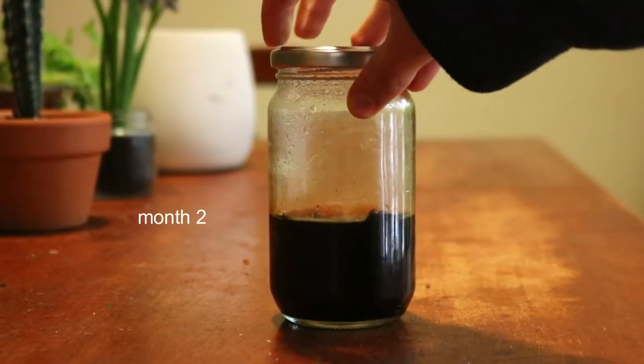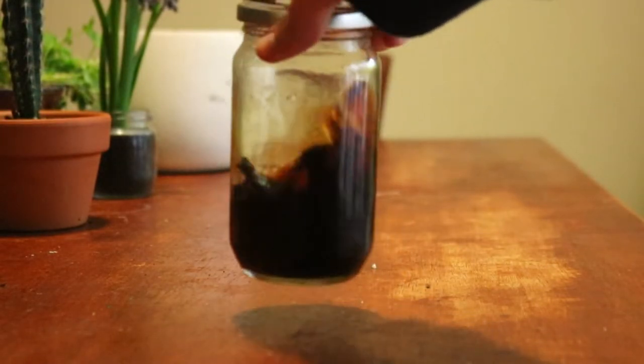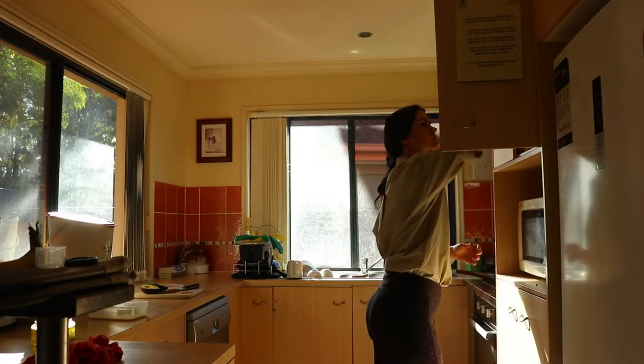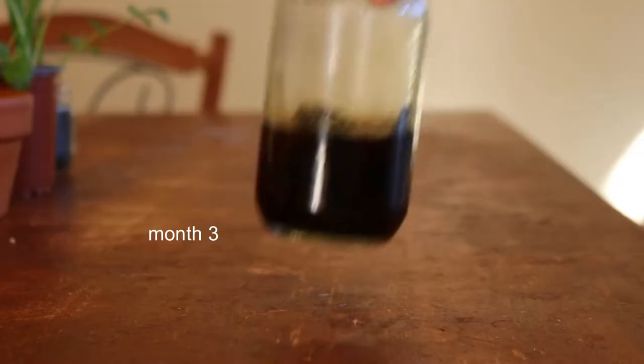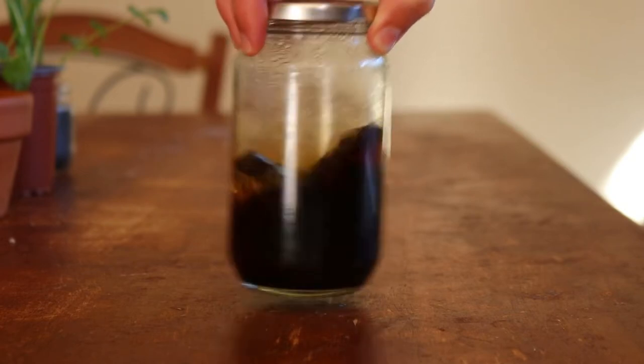Another option is to add a few more vanilla beans to the mixture, or to add some cane sugar to help bring out the sweetness. If you decide to add sugar, the ratio is: for every two cups of vanilla extract, add up to one tablespoon of sugar. This will soften the harsh smell of alcohol and initiate the aging process.